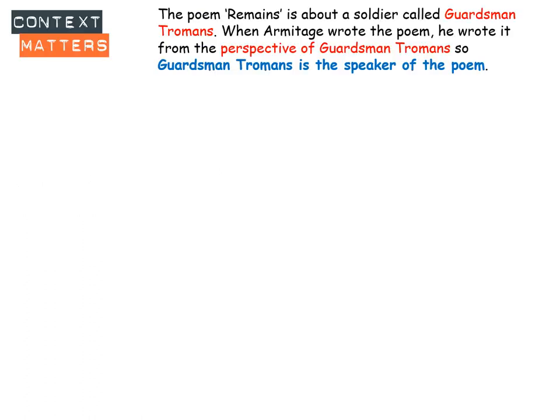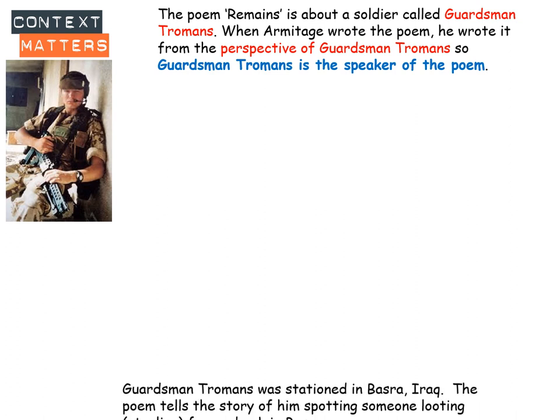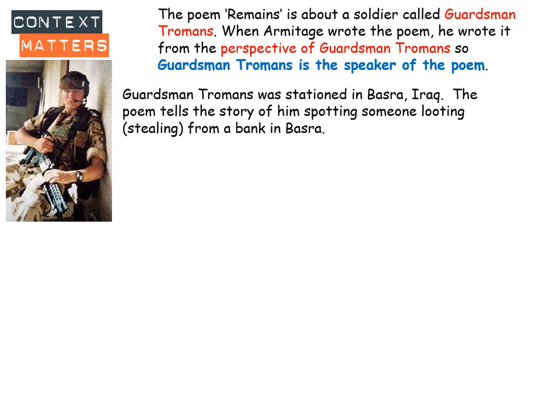Now here's some specific context on the actual poem Remains. The poem Remains is about a soldier called Guardsman Tromans — Guardsman is his army title and Tromans is his surname. Armitage wrote the poem from the perspective of Guardsman Tromans, so it's as if Tromans is the speaker of this poem, written through his eyes and point of view. Guardsman Tromans was stationed in Basra, Iraq, and the poem tells the story of him spotting somebody looting — stealing from a bank in Basra.